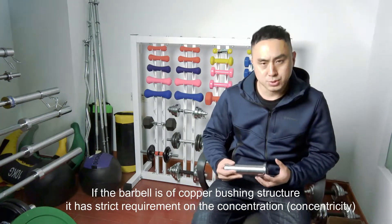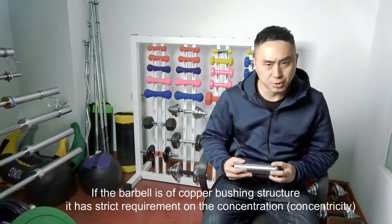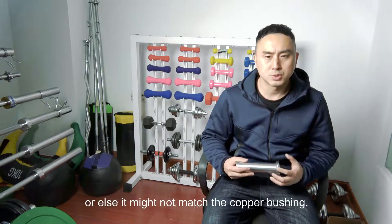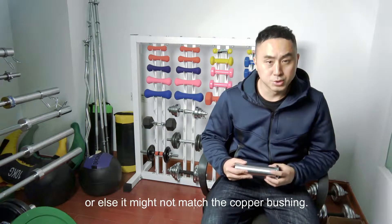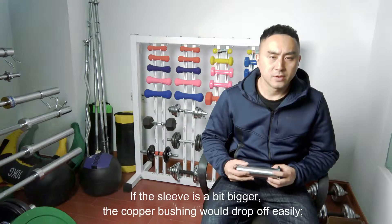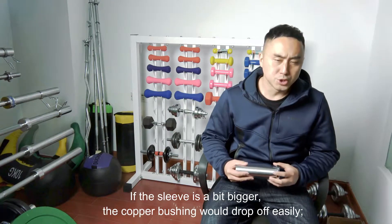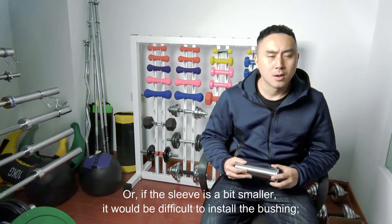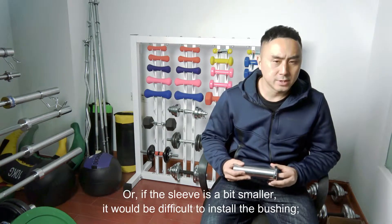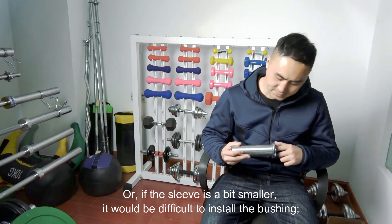Or else it will not match well with the copper bushing. If the sleeve is a bit bigger, the copper bushing would drop off easily. Or if the sleeve is a bit smaller, it would be difficult to install the bushings.